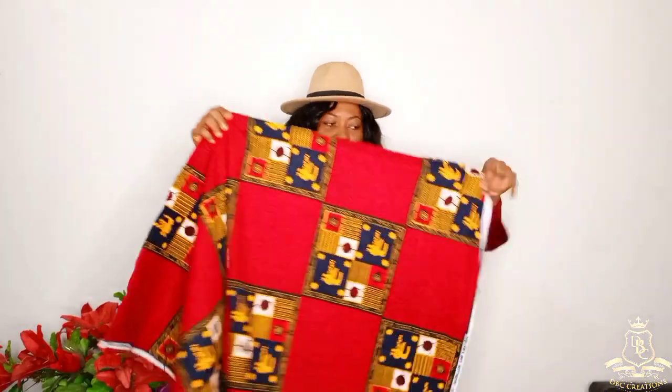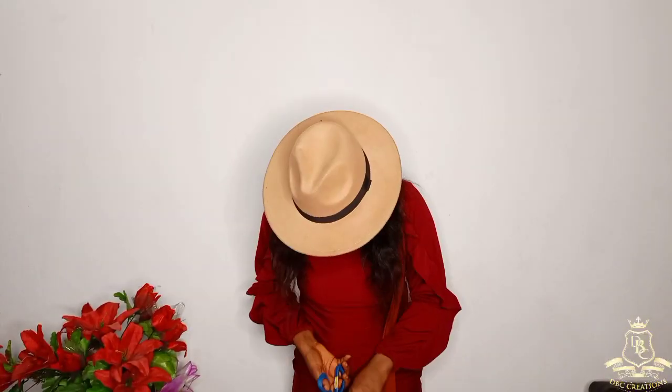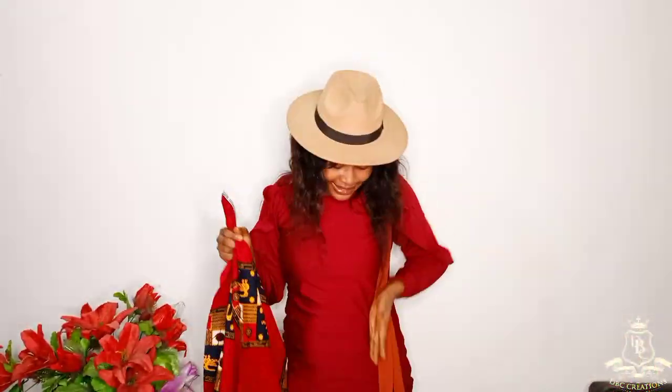So this serves as my front and my back panel. For the back panel, I'm going to divide this into two again. For the front panel — remember it's going to have a slit — I'm going to divide it into three.